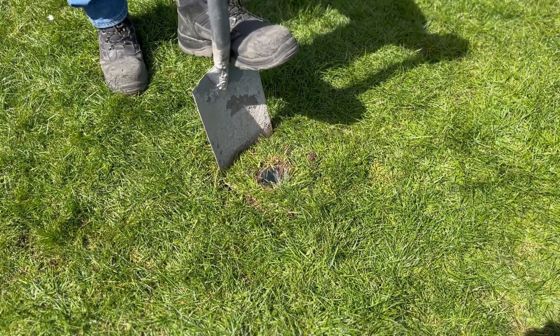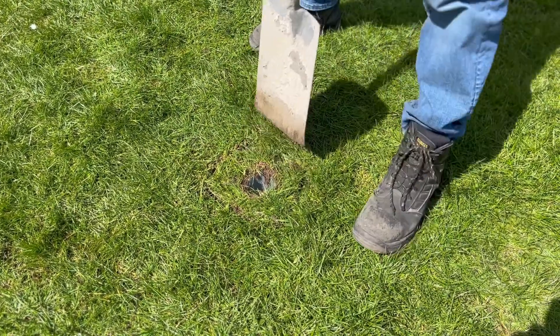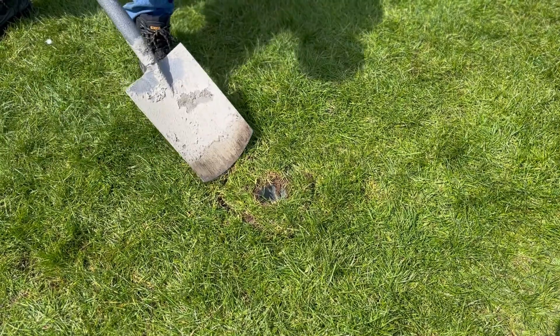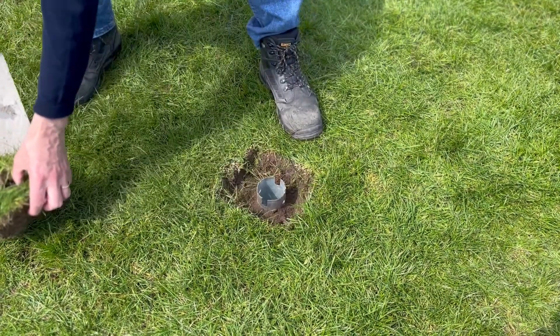Once installed, dig around the top of the ground screw, and save the cut out section of turf for later.